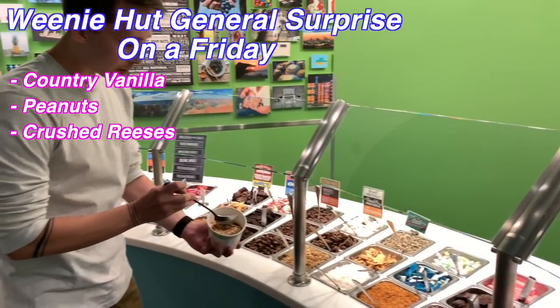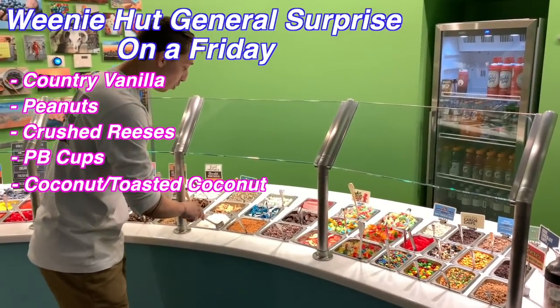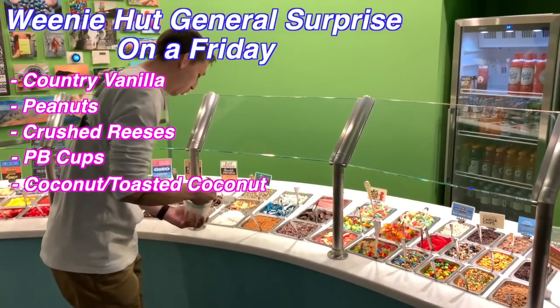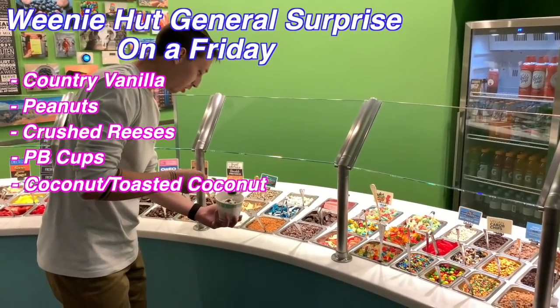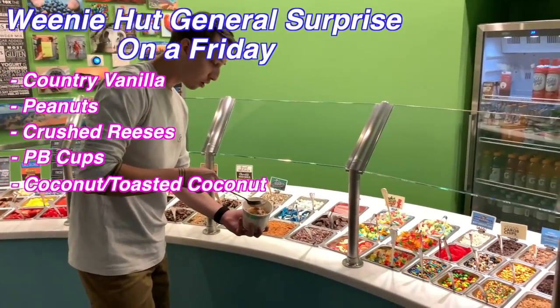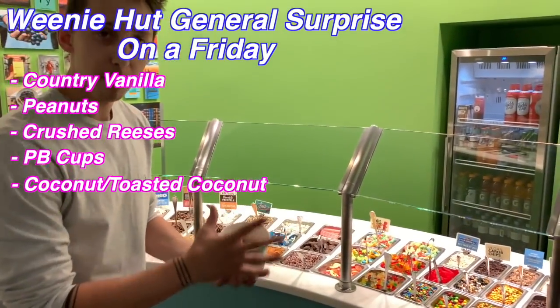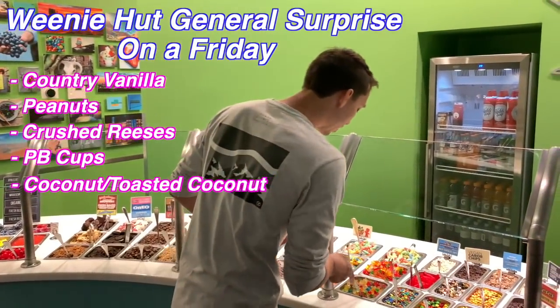A little bit of peanut butter chips, just about three. A little bit of coconut. Because we are from Weenie Hut, not general. A little bit of coconut, a little bit of toasted coconut, get that more nut flavor. We don't want to overpower the nuts, but we want to get enough power.